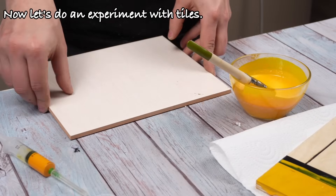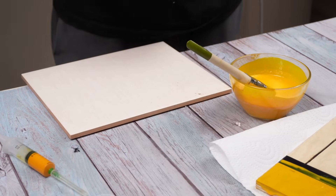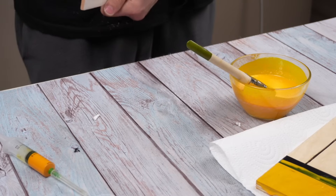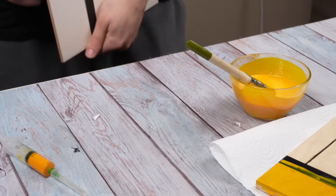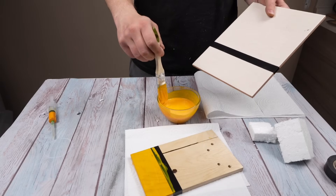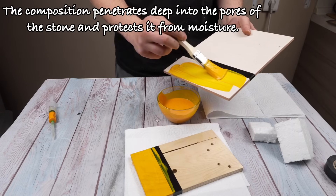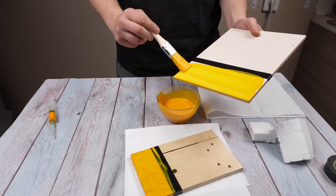Now let's do an experiment with tiles. The composition penetrates deep into the pores of the stone and protects it from moisture.